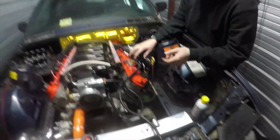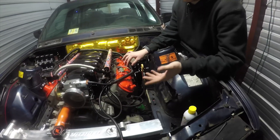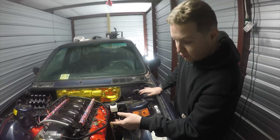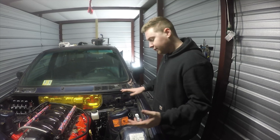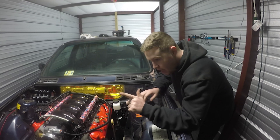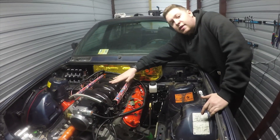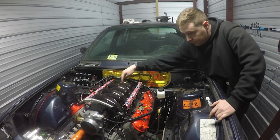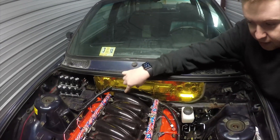With the MegaSquirt harness, you need to look at your sensors. If you have a truck motor like I do, you'll need to change out a few sensors — you cannot use the math from the truck because MegaSquirt 3 uses IAT and MAP. If you have an LS6 or LS1 manifold, on the LS1 it'll be right back here; on the LS6 it'll be all the way on the backside of the intake.